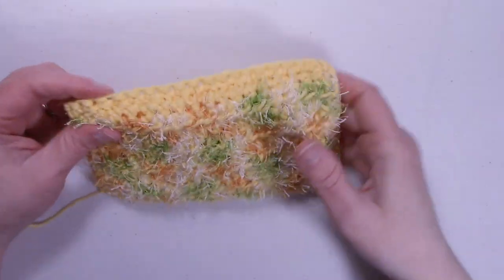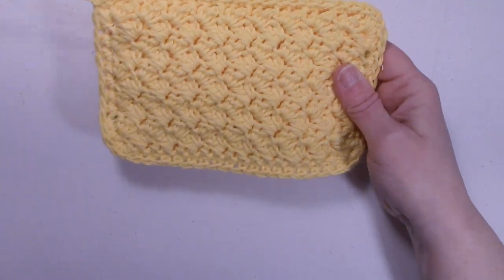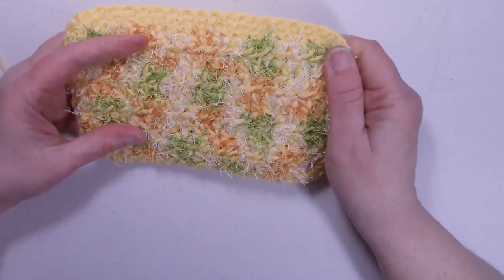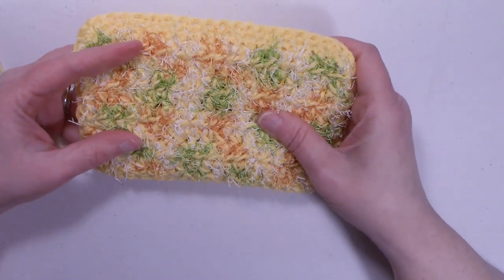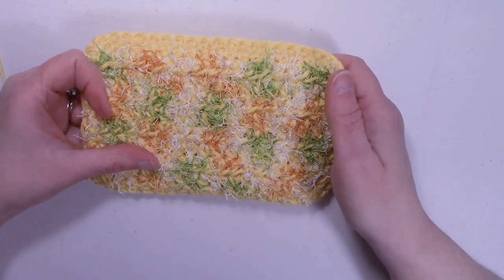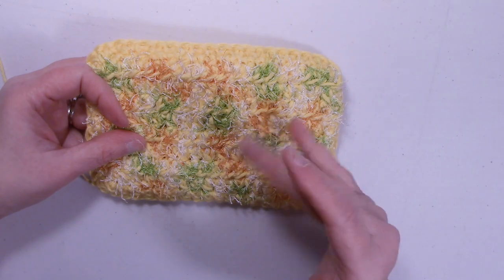Let's back out the camera — our sponge is all done! We'll have to weave that end in, and in part two I'll show you how to make the matching dishcloth. If you liked this tutorial please give it a thumbs up, hit that subscribe button, and don't forget to ring that bell. Thanks for watching and happy crocheting, bye-bye!